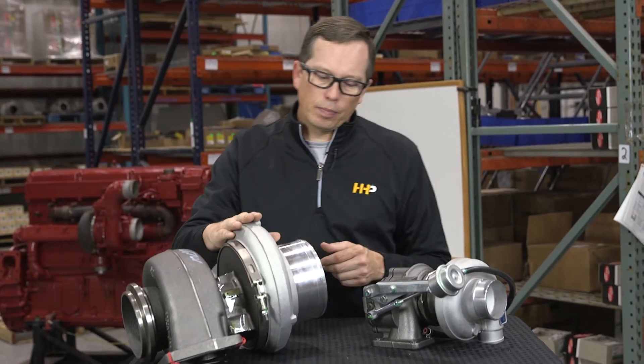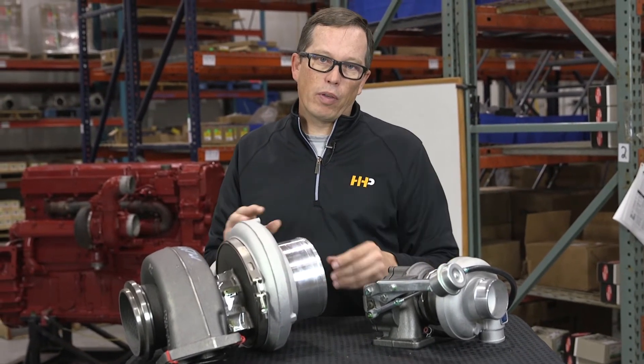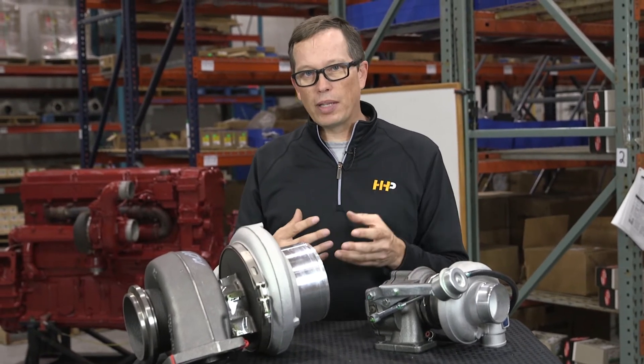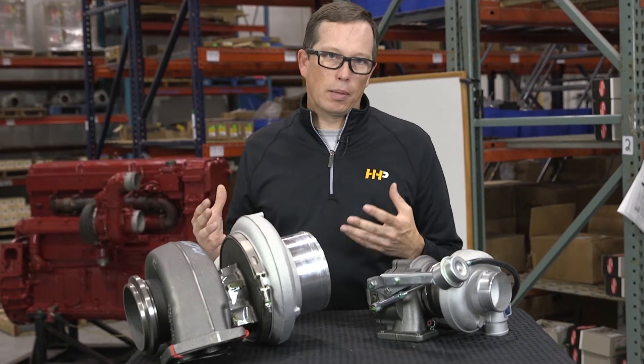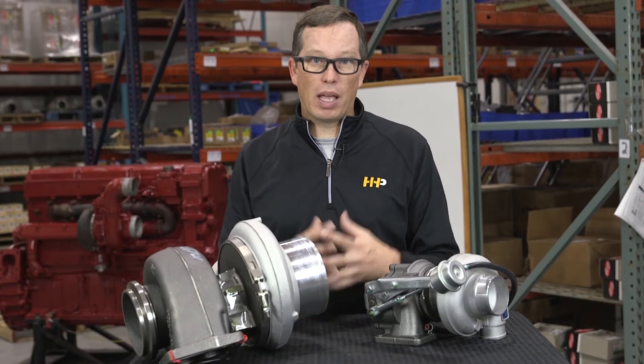On the compressor side, you've got the compressor housing and compressor wheel. The function of the compressor wheel is to take incoming fresh air from your air cleaner, compress it, and allow it into the engine — giving you better efficiency, better fuel economy, and better power.